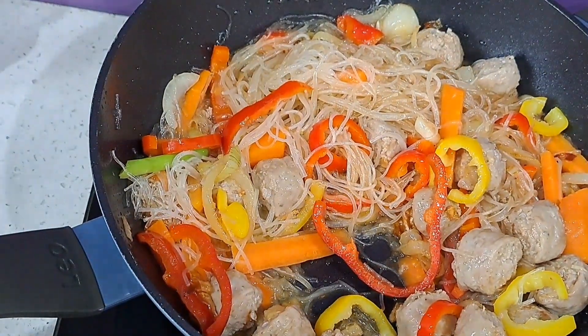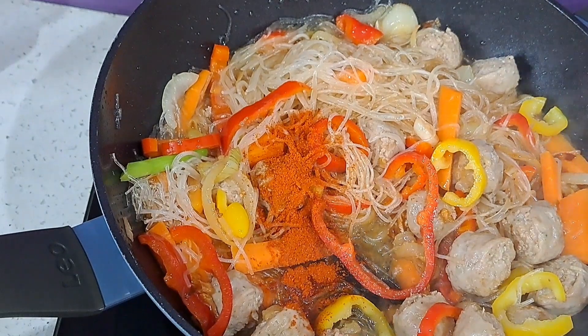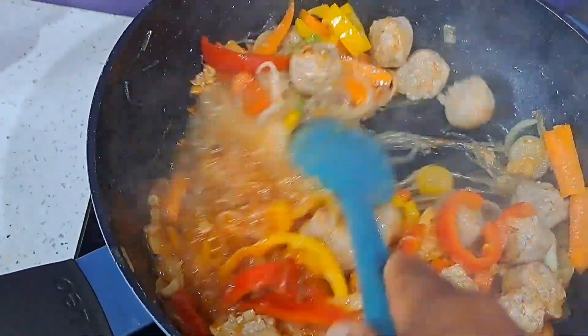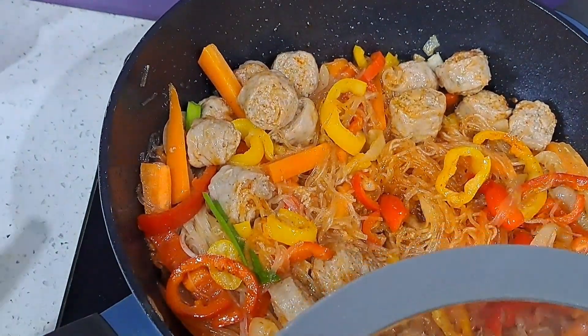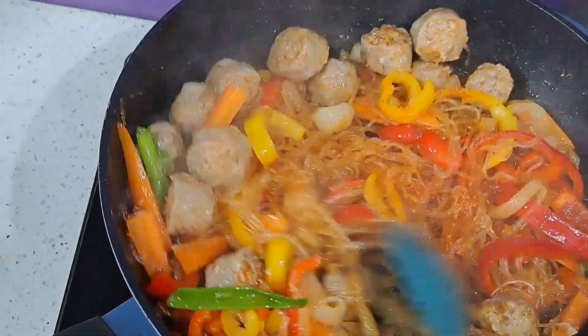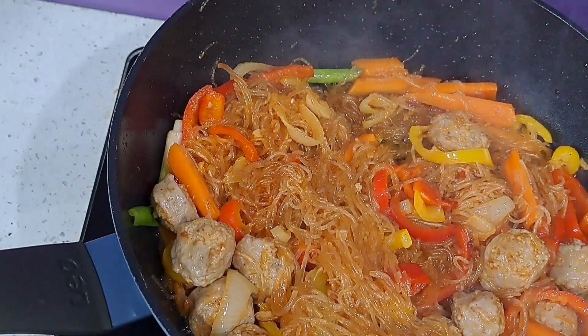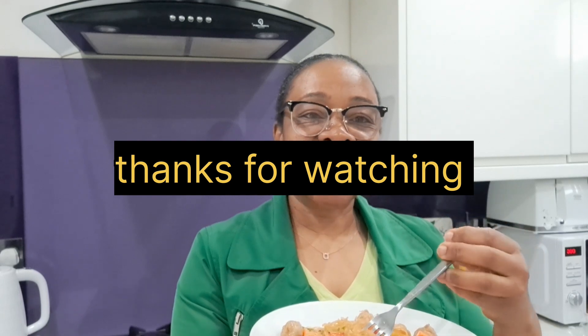Next thing is to add a little bit of chili powder — I want it to be spicy hot, that's optional. Then cover for about two minutes to simmer. Just going to turn the cooker off, and it's time to serve — that's it, done! Glass noodles with some sausages and vegetables. Time to enjoy!